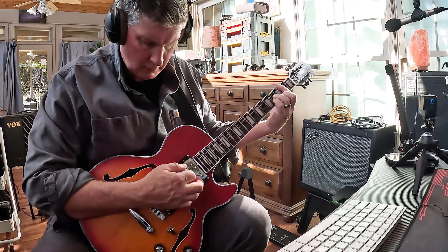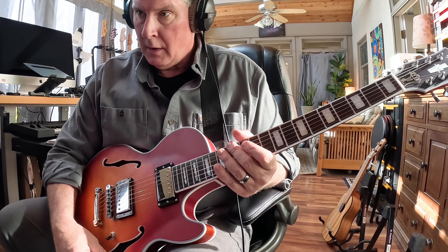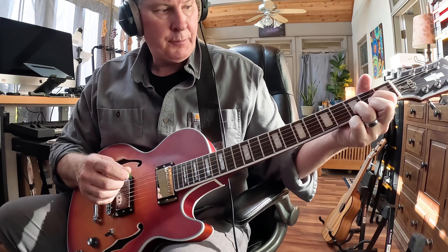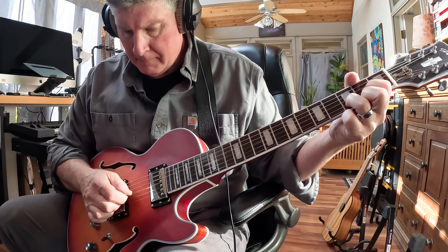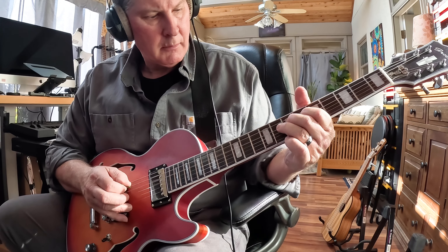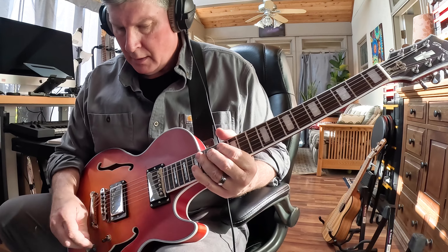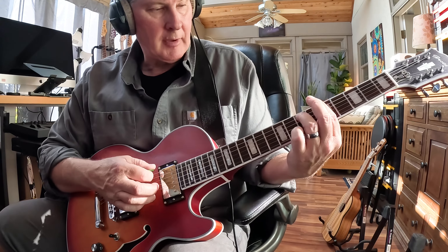You also have the split coil option on this, so you can pull this forward knob out, and then we have the split kind of sound — more of that honky, brighter sound. If I go in between, I have this one still in humbucking and this one split, and it sounds like this.